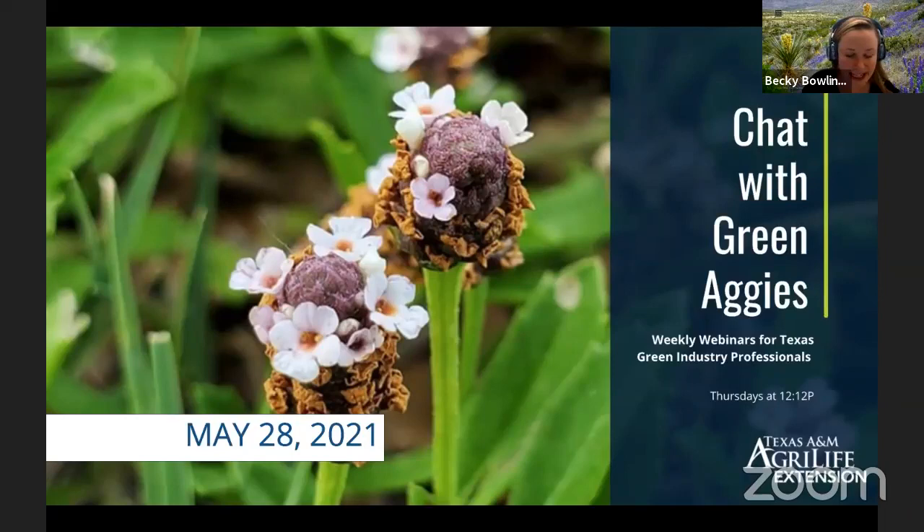Hopefully by next week she'll be back. Paul is actually going to kick us off this week. Like I said, we're going to rotate through. So take it away, Paul.